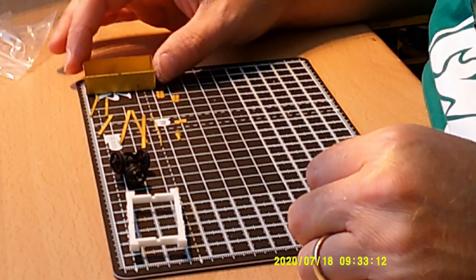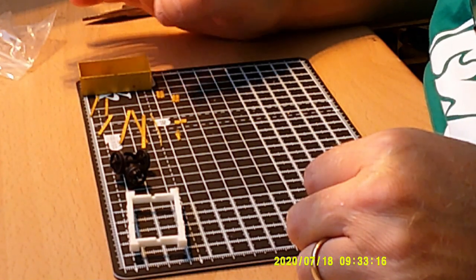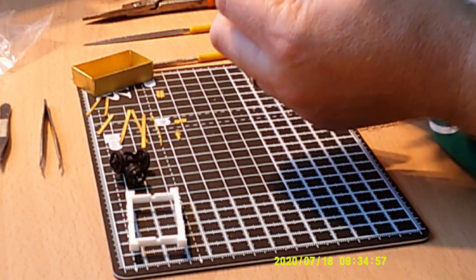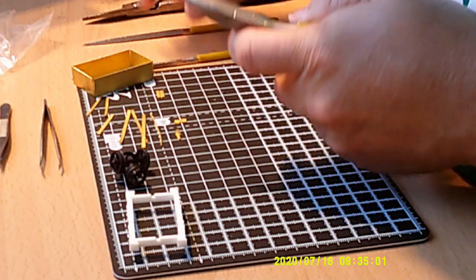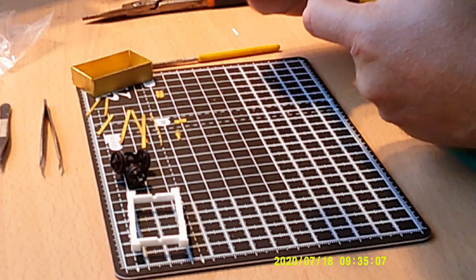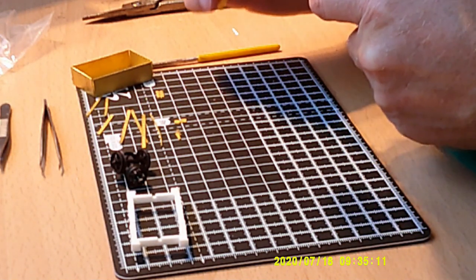The first job, once you've actually broken up the etch, is to punch out all the rivets and then clean up the parts. I sometimes find it easy to hold the smaller parts in a pair of pliers while just taking the edge off the burrs with a needle file.